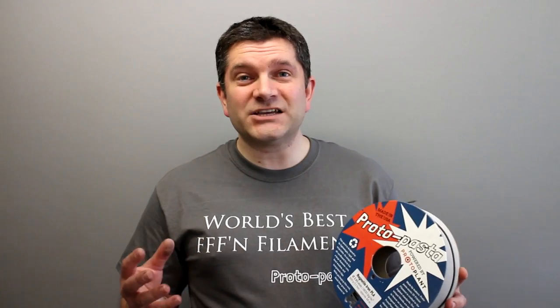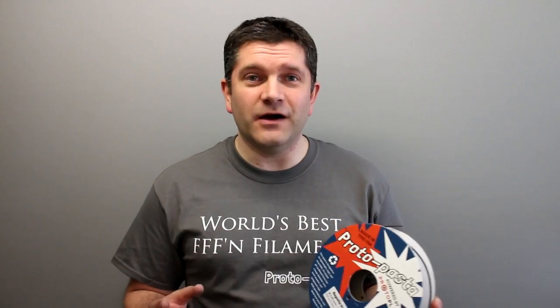The guys at ProtoPasta produce a number of filled materials, and this Magnetic Iron PLA allows you to produce parts with a filled element of iron particles that can then actually be rusted — and that's really what you're going to do with this filament. You can't do a great deal else with it; it doesn't polish up particularly well, but it does rust fantastically well.